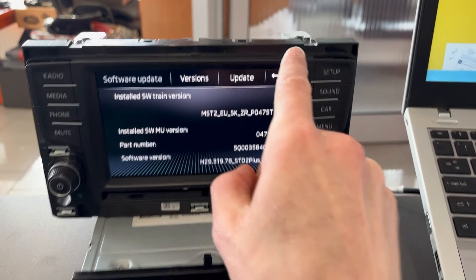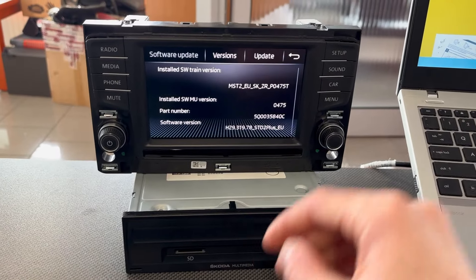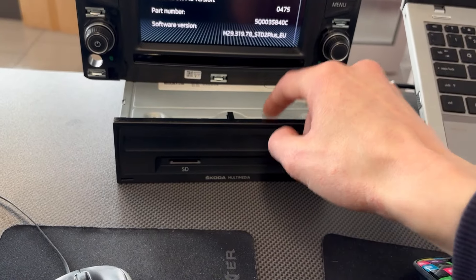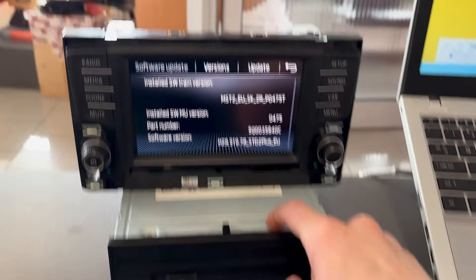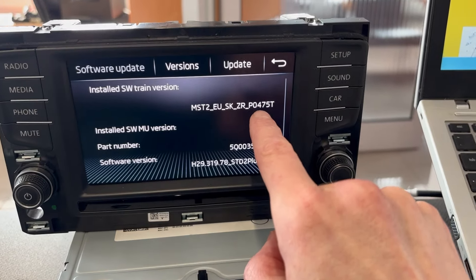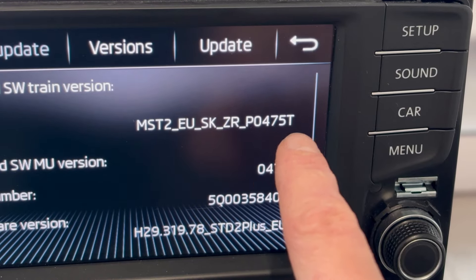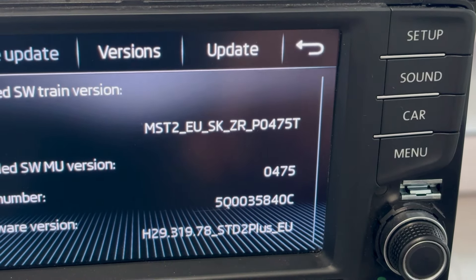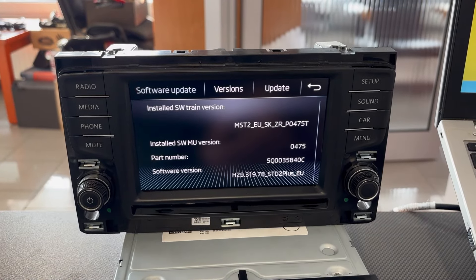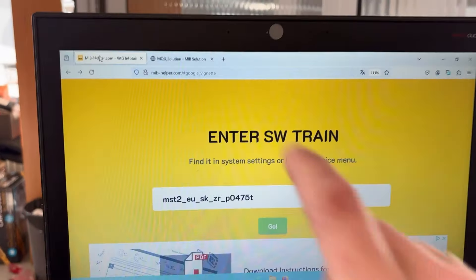ZR means that the display and the main unit are separate things. The display is here and the main unit is in your glove box. This is the firmware version number — here we have P, like production, 0475T, like Technisat. All those details are important when you will be looking for new firmware.